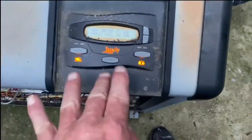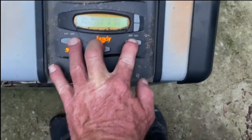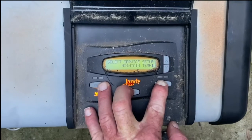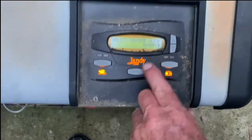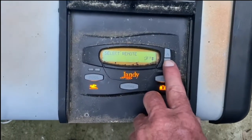Now we have to assign this heater to the t-stat. We're going to hold these three buttons down for approximately five to ten seconds and you'll see the display come up. As we go through this display, we're going to look for 'remote' and select it.